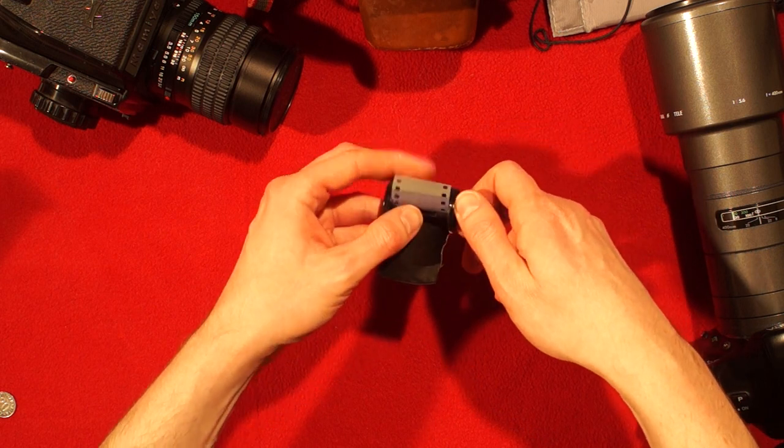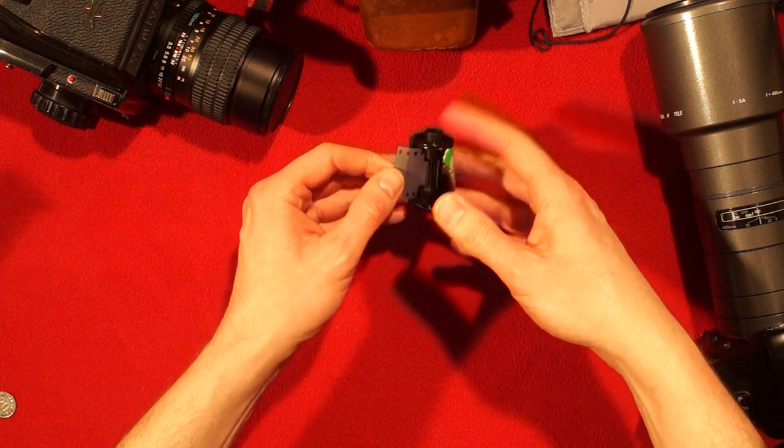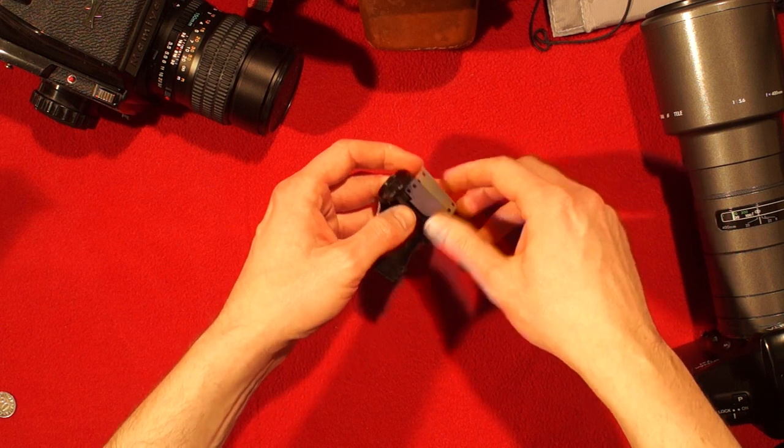Now this film, as you can see, has already been removed. And how I did that you can see in a previous video — I will post a link below.